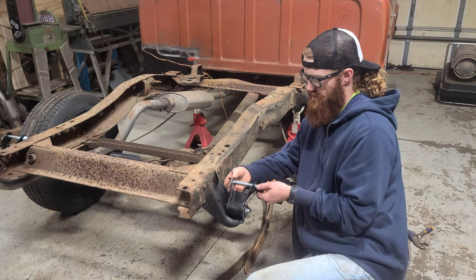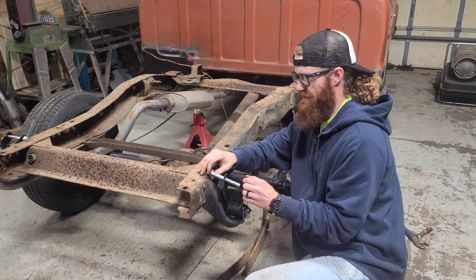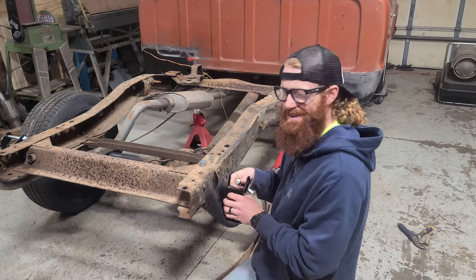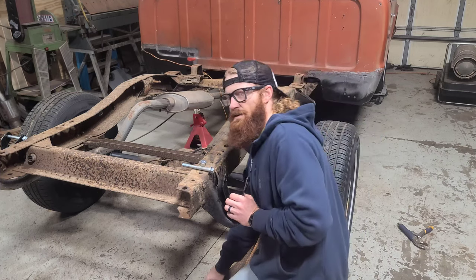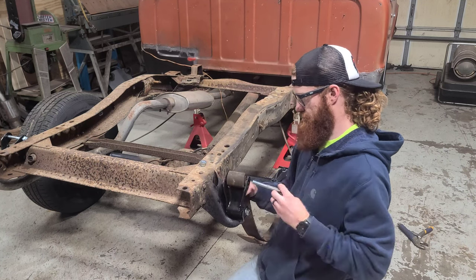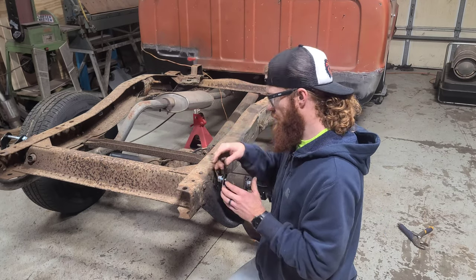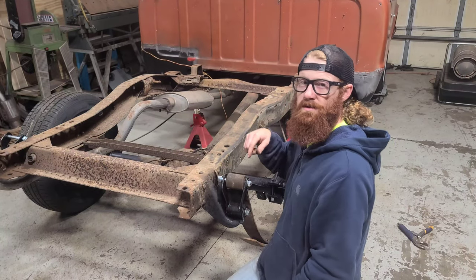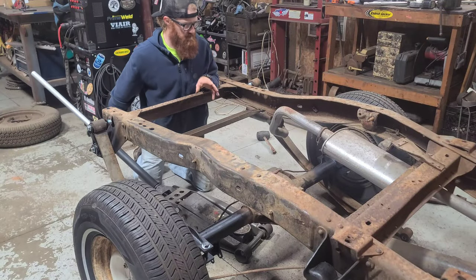The next step is going to be removing this bolt — you might want to do that before you put this in. Removing this bolt is going to allow us to get our leaf spring up here and bolt it into position. I'm going to skip over to the other side, do that, and then we'll get the U-bolts and everything installed.